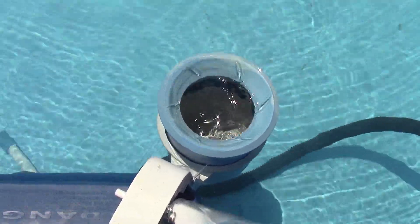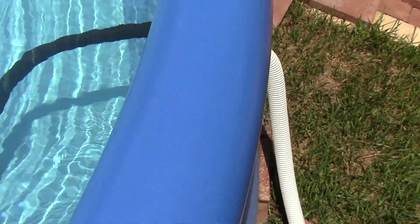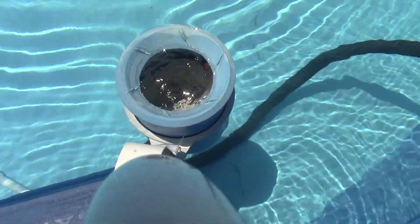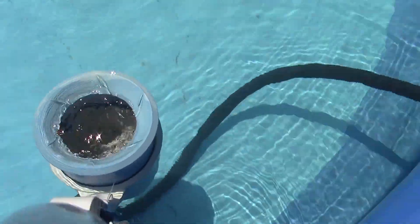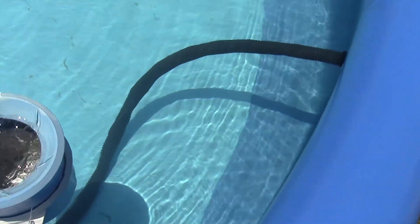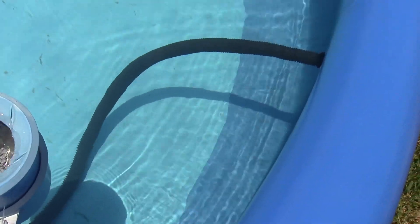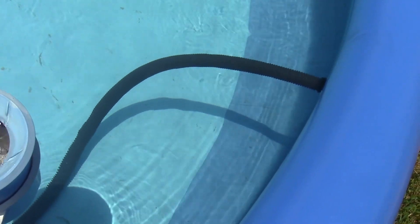This is a little skimmer. I just have it attached to the ladder there. I don't like it touching any part of the plastic whatsoever because it will wear on it. This piece of hose right here is a piece of vacuum hose I got from Home Depot. I actually prefer it a little bit better than those pool hoses — they seem to hold up a lot better.